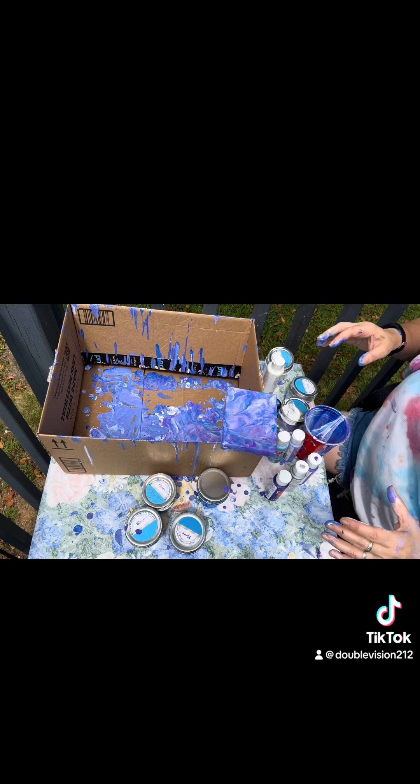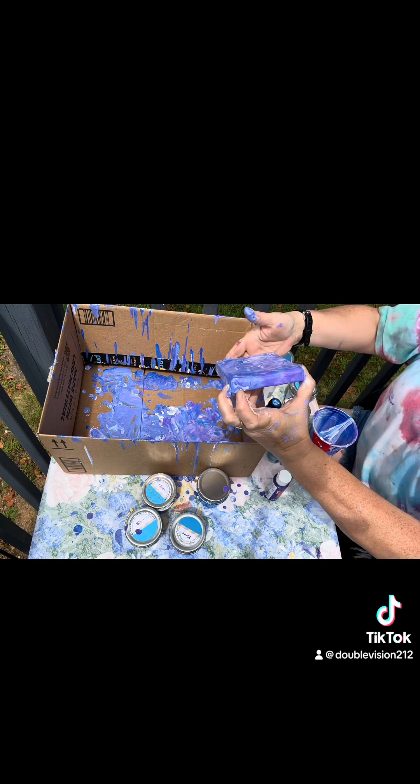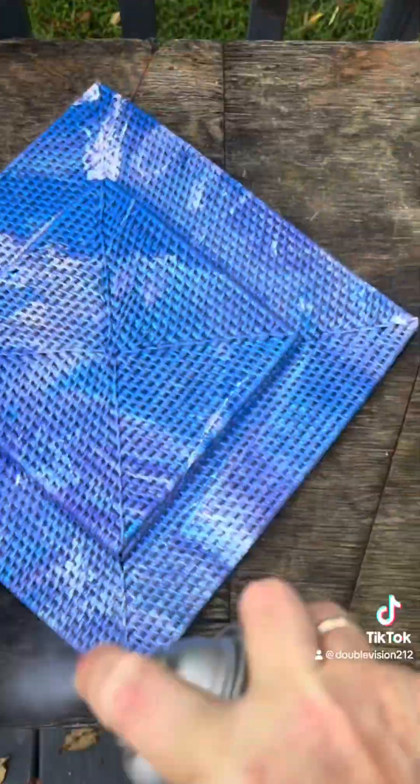This technique is called a dirty pour and it is dirty. So if I were you, I would use gloves because this is a freaking mess. I also put a little more on the side to fill in the holes. And here's what the charger looked like after I used that technique on it. Once it was dry, I sealed it with Mod Podge spray.